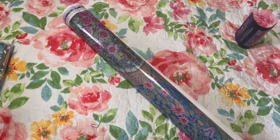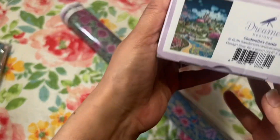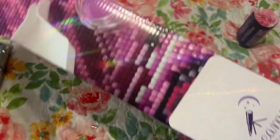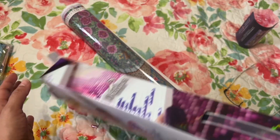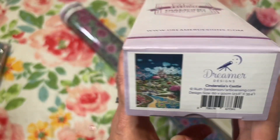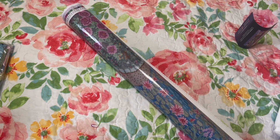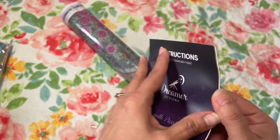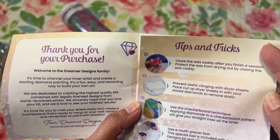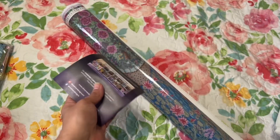What I love about Dreamer Designs is their boxes already have the image on the box, so when I'm storing them I can keep the image facing out. You get the sticker on the outside of the box, then inside you get little instructions, tips and tricks, and a thank-you card with all that information.